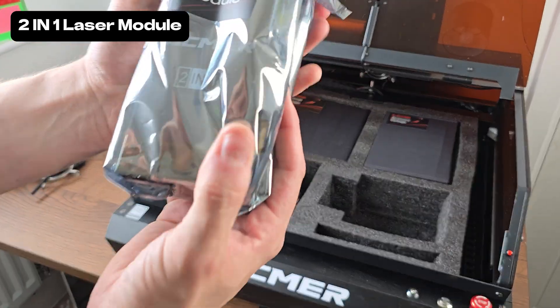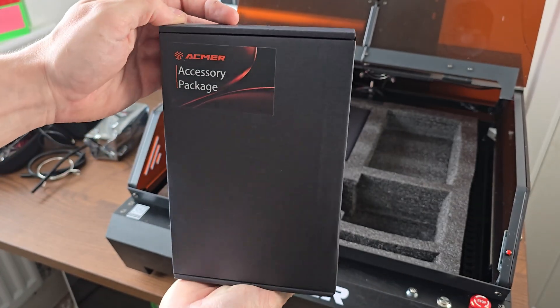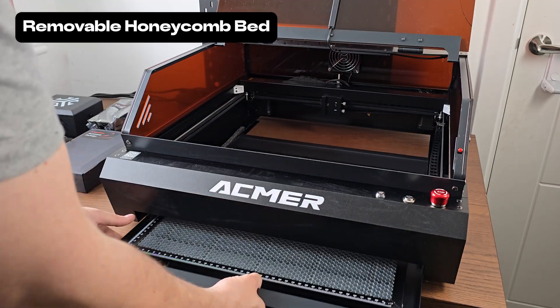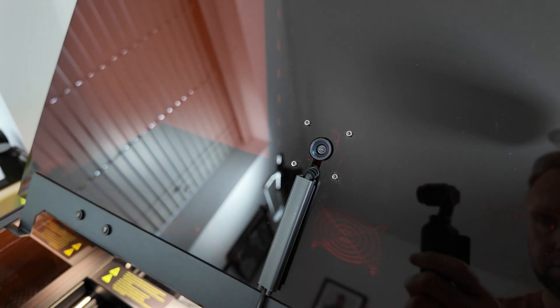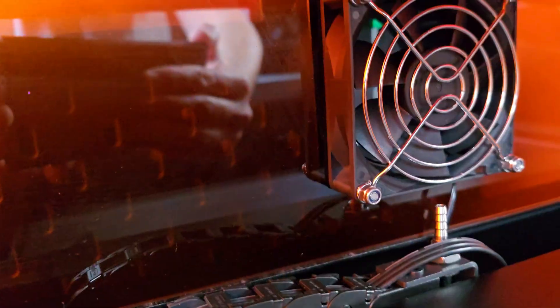It comes with its own air assist. I got the two-in-one laser module, as you can see there. I've got an accessory package which has lots of various things and a load of materials as well. This is one of my favourite features — the removable honeycomb bed, which is an absolute beauty in itself. And then finally, you've got a HD camera which is compatible with Lightburn, and the rear extraction fan right there.